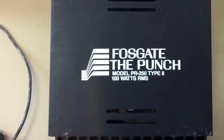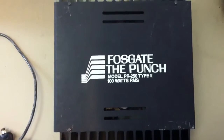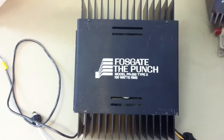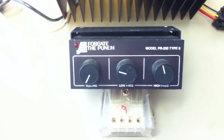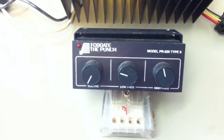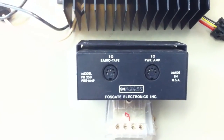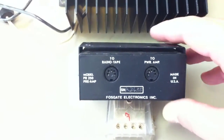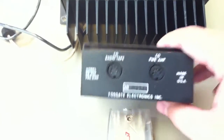Here's the PR250 Type 2, which I believe was 1979 or just prior to 1980. Some PR250s actually said Rockford Fosgate on them, so this is probably late 70s or right at 1980 before Rockford purchased Fosgate. It came with a dash-mounted volume control with low and high frequency — kind of an early version of a preamp. And again, no RCAs. These DIN connections required special cables that came with them, and they tapped into speaker level outputs from your radio, tape deck, or 8-track — no CD players back then.